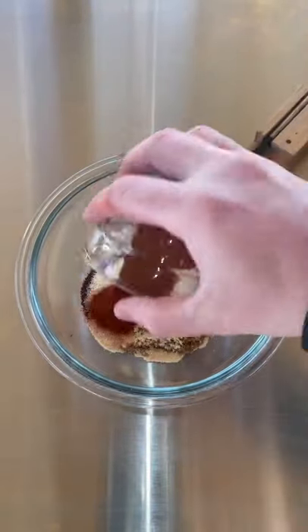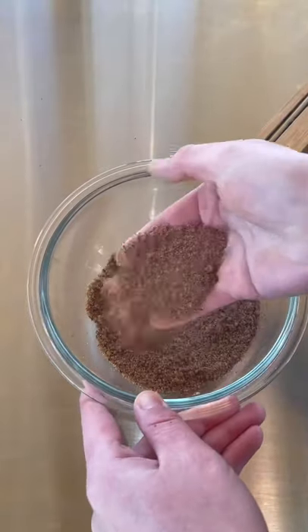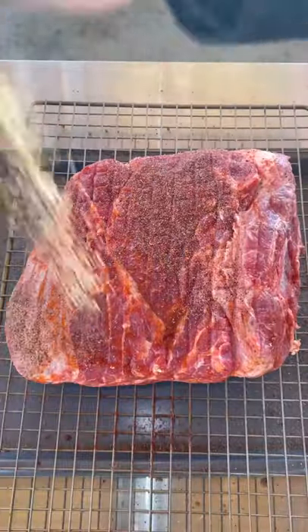Now let's make our dry rub: brown sugar, pepper, cayenne, chili powder, garlic powder, paprika, and onion powder. Combine that well and season generously.